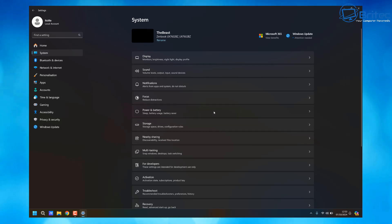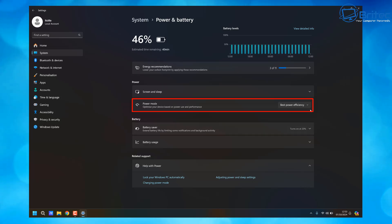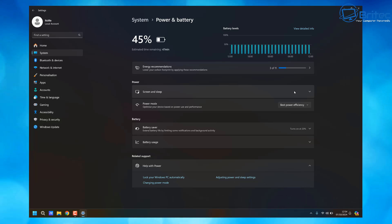First, go to the Start button, then Settings, then Power and Battery. Inside here you're going to see some options available to you which you can change to try to extend your battery life. Under Power Mode you can see a different bunch of power modes — this one is set to Best Power Efficiency, but you also have Balanced and Best Performance. You should only use Best Performance if you are on an AC adapter connection. If you want the best power efficiency, use that option.